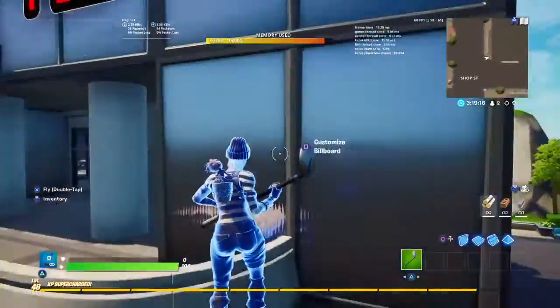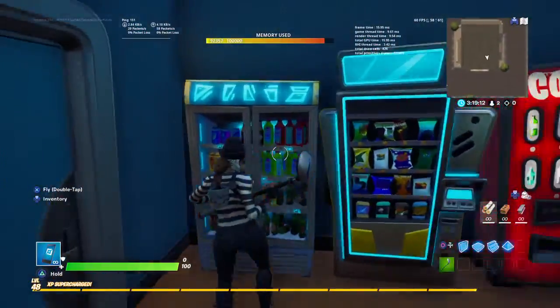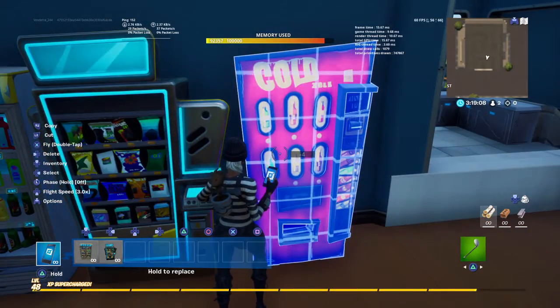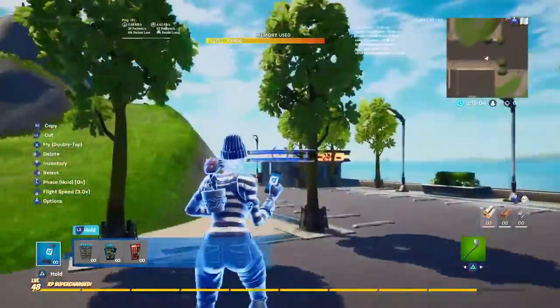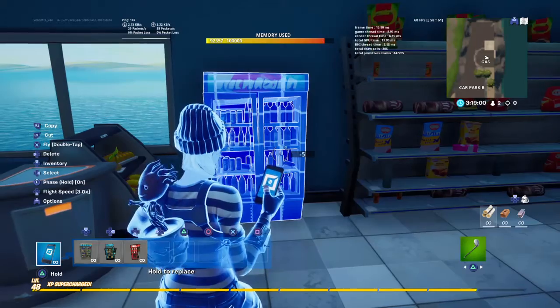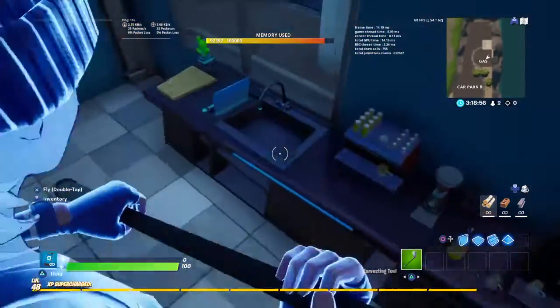I'm going to get the vending machines from the prefab — best place to get them. There's another one I don't have in the prefab, I'm going to have to fix that. It's here, but this isn't really modern looking — but still nice.